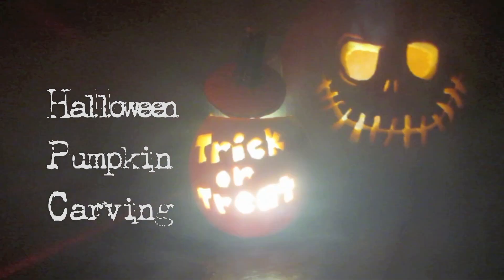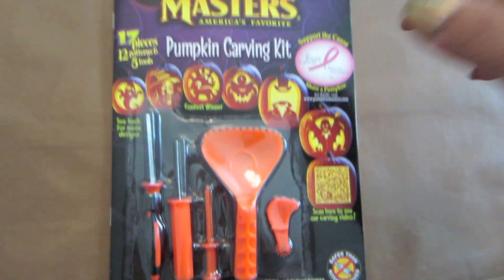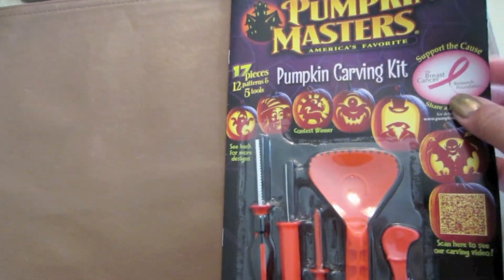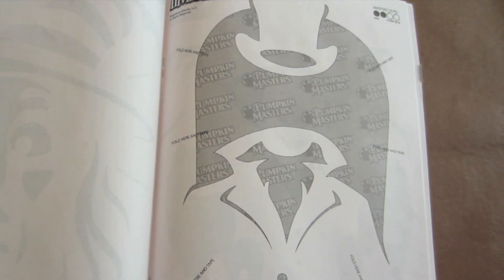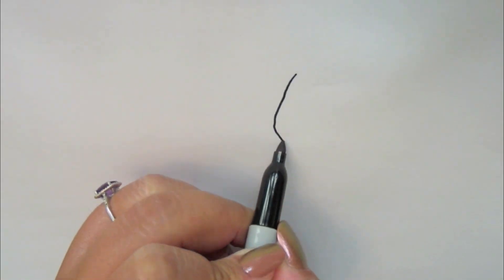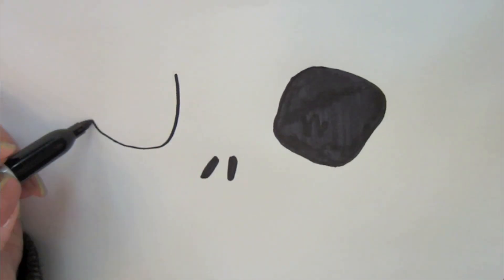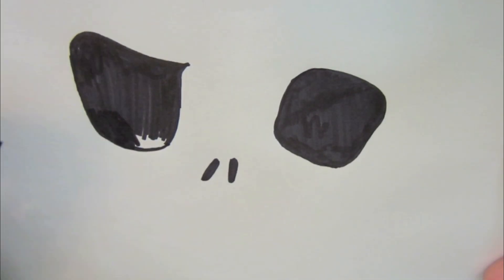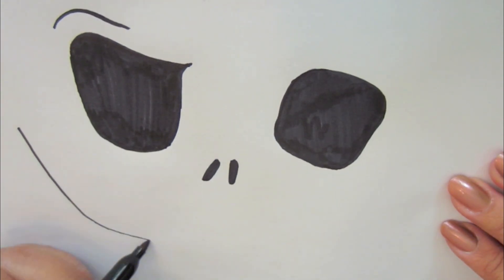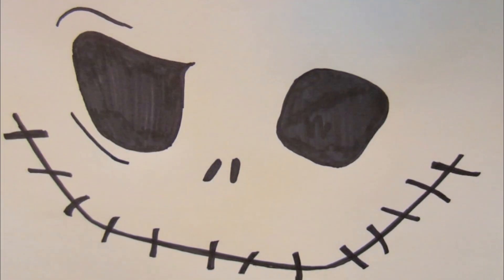Hey everyone, so Halloween is finally here and I just wanted to share my pumpkin carving creation. I picked up this kit from Target which came with a few templates, but I decided to draw a simple one of my own. If you like my design, I'll leave a link in the description where you can download it from my blog. If you use my design, please share your image with me via Twitter, Facebook, or Instagram.